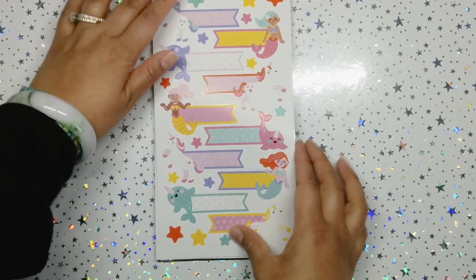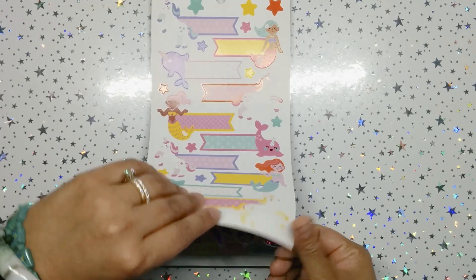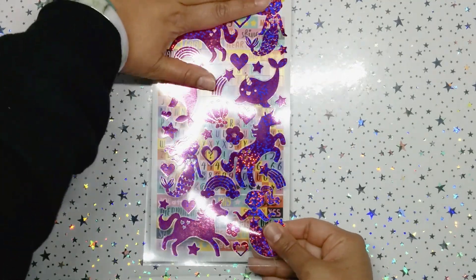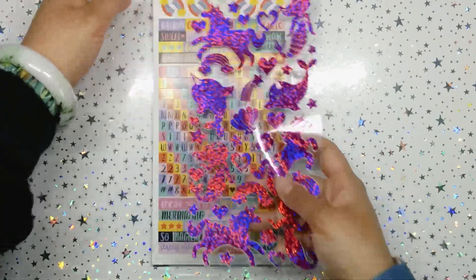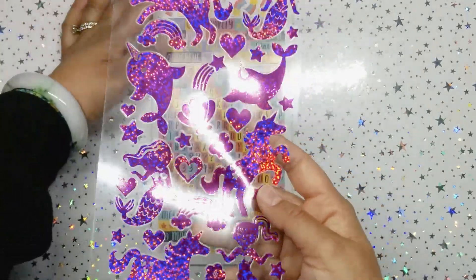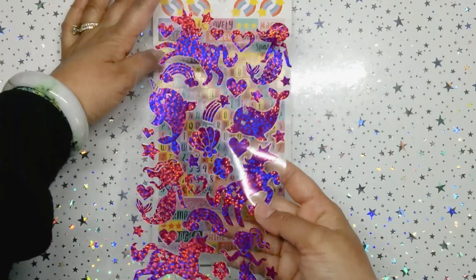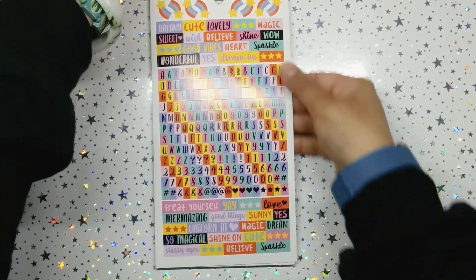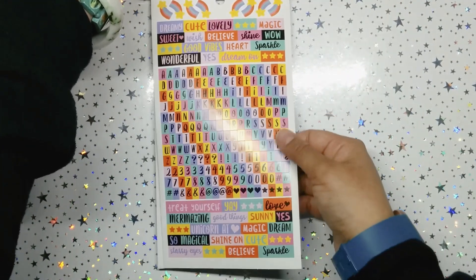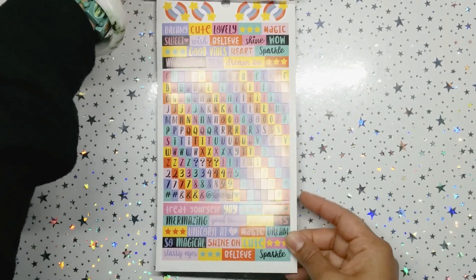Then we get some matte stickers of mermaids with page flags or headers, whichever you choose. Oh, I'm feeling something glossy — crushed hollow purple, like decorative silhouettes. Beautiful, absolutely beautiful. And then we have some matte icons with different fonts of words — really, really cute, very different.